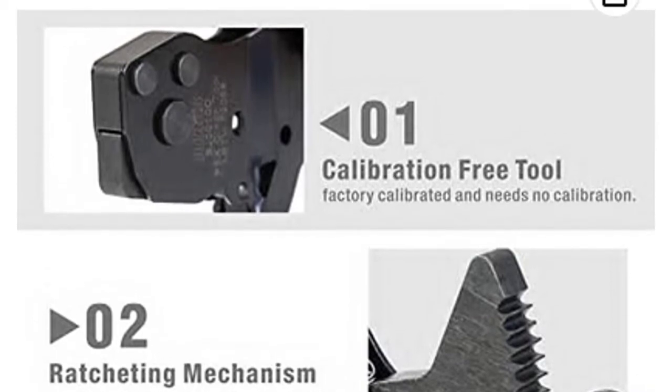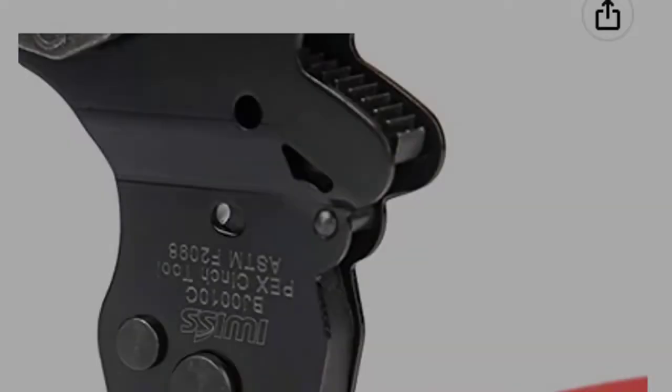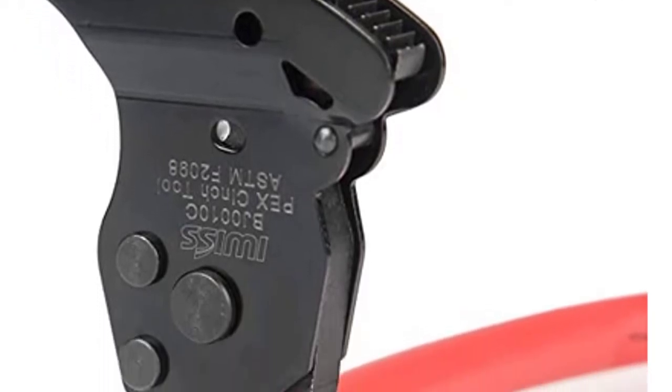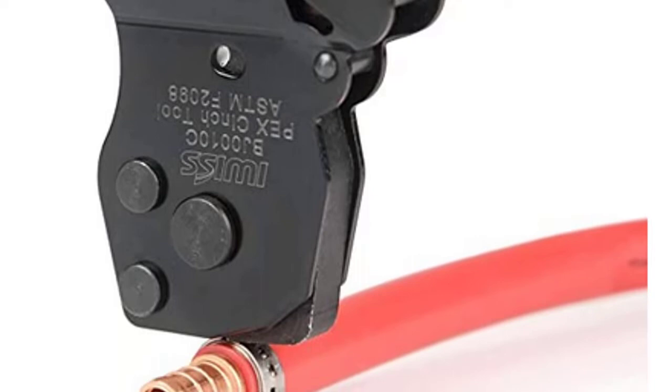The one-hand pinch clamp with 3/8, 1/2, and 3/4 barbed fittings helps you connect the piping or hose easily, quickly, and securely.